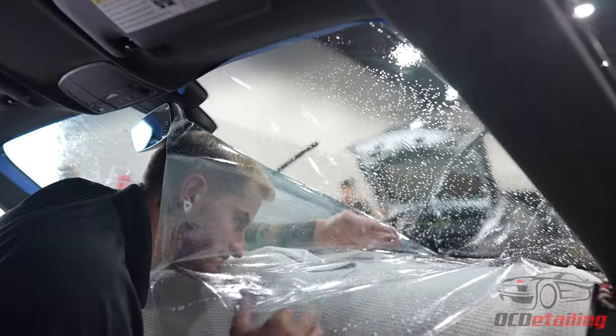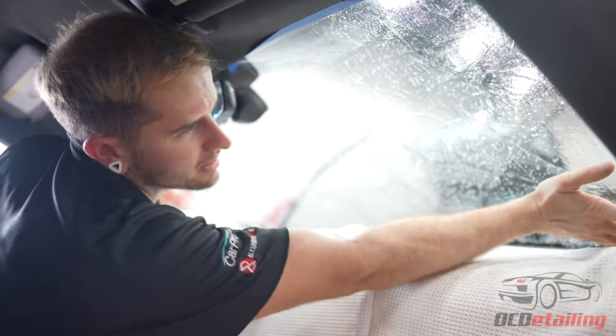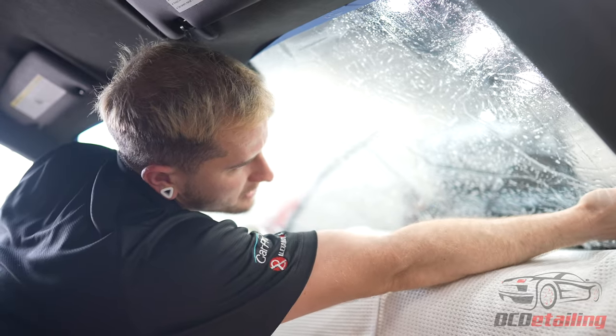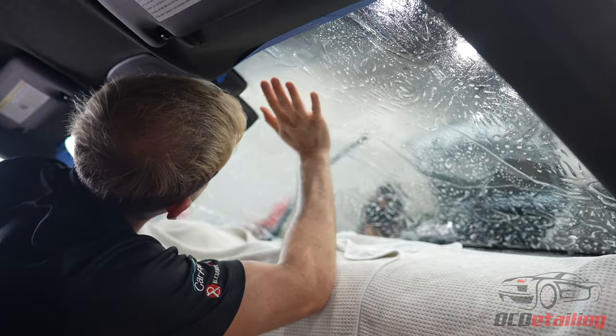And then if I'm removing old window film — oh man. Yeah, with old window tint you use the steamer and elbow grease and then your knuckles get bloody and it's just like... I've got scars all over my hands from window tint removals.